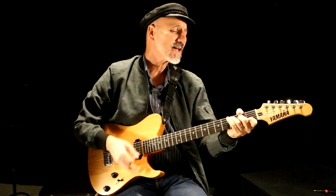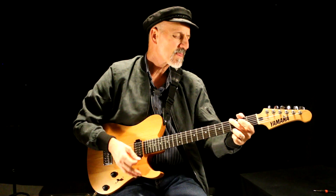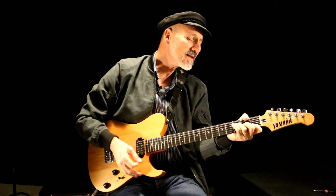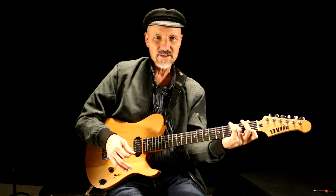It's been a hard day's night. I've been working like a dog. It's been a hard day's night. I should be sleeping like a log. Something like that, right? What is that chord? G7sus4.